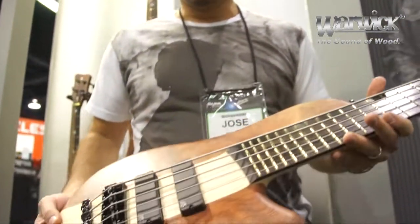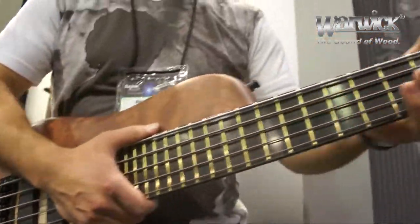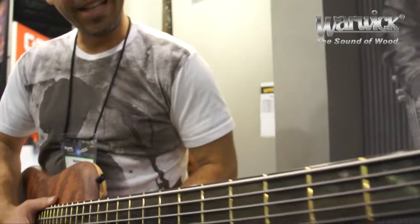Hello, my name is Jose Castillo, and I'm here with Warwick at NAMM 2013. Look what I have right here — this is a thong bass, this is a single cut, single cut. I just played this bass, it sounded great.